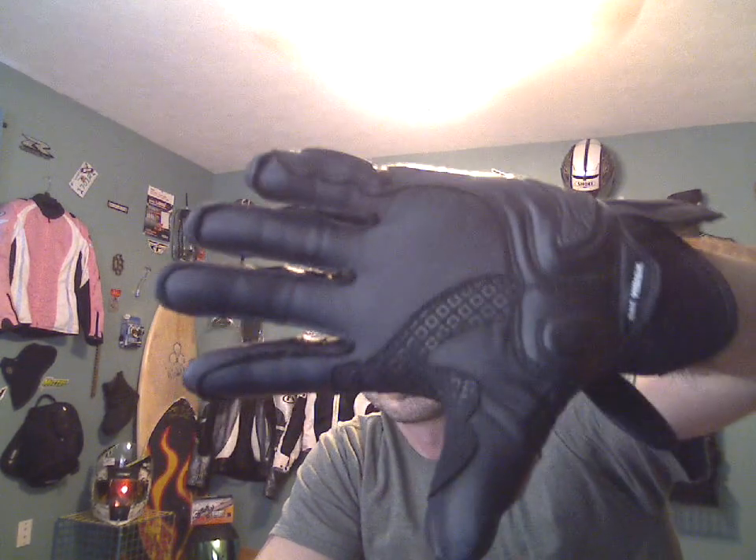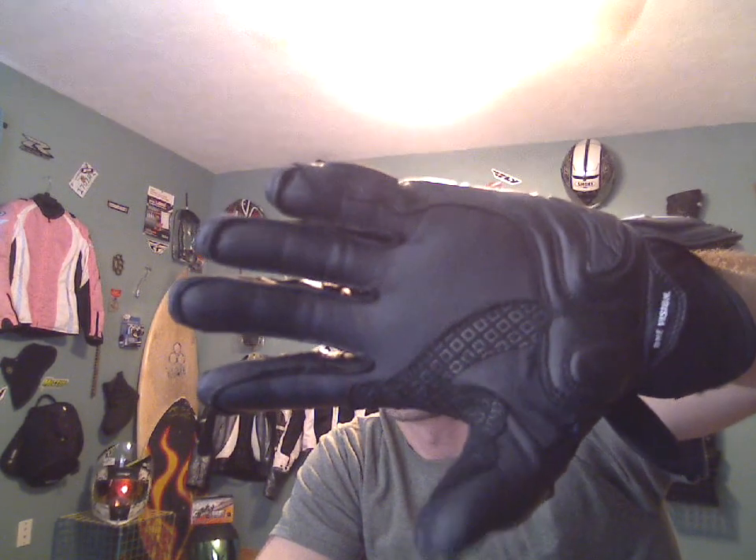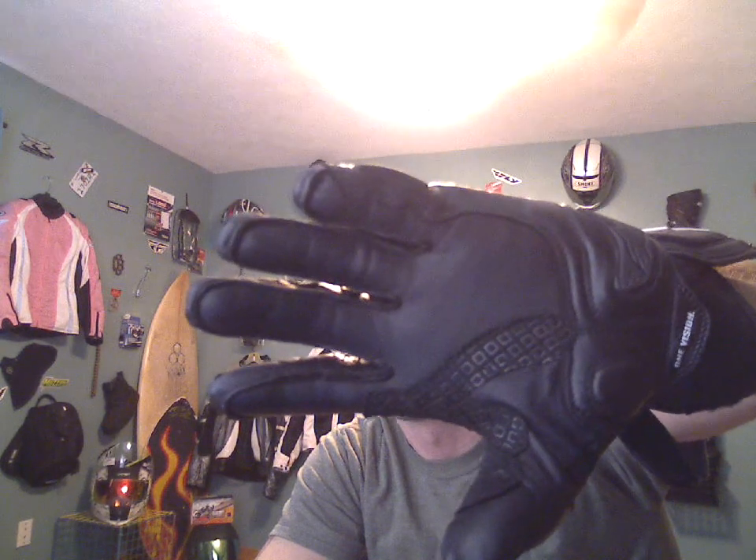I'll put the glove on just to show you. Like I said, it's about 7,500 miles, and that's in Florida with upper 90-degree summer days. Frequent thunderstorms — you'll be out riding, it'll be beautiful, and all of a sudden it's gray and it's storming. So I'd say they're holding up really well, and once you get these gloves broken in all the way, they're very comfortable.